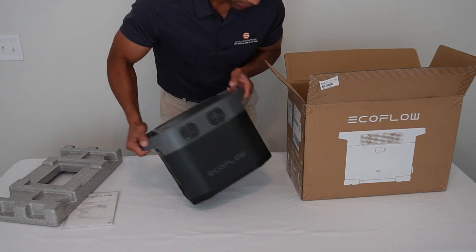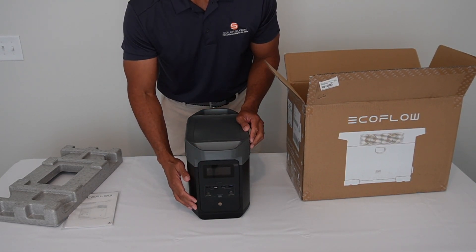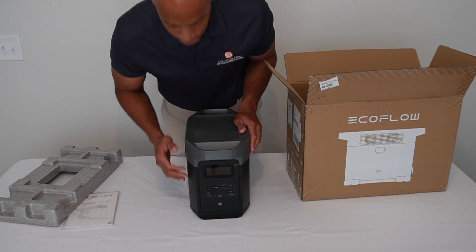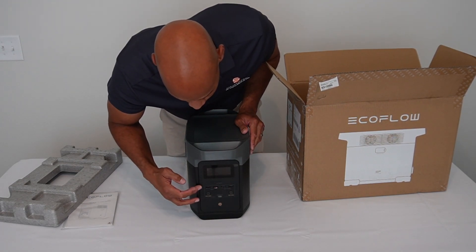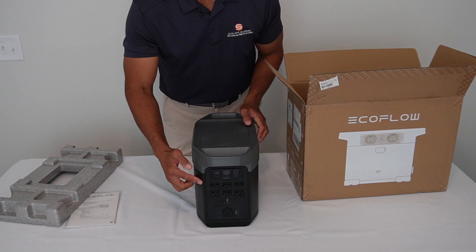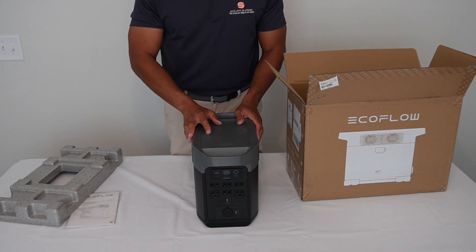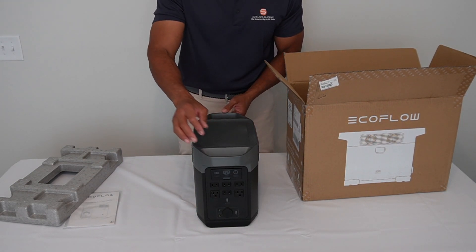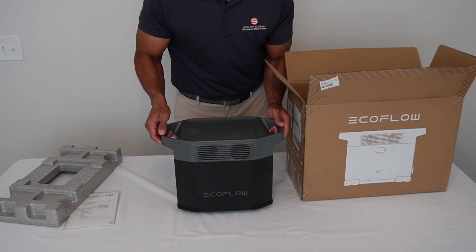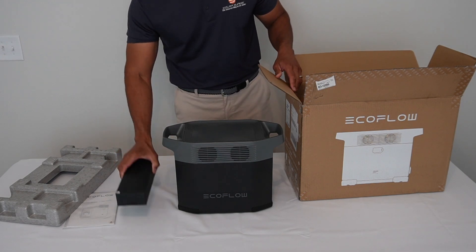You've got your two sides: your DC inputs and control panel on this side, as well as your DC outputs for USB and cell phone charging. Then you have your inverted AC output — outlets for your high-voltage appliances like refrigerators, freezers, water pumps, and so forth. That's the main unit, and then we have the box here which will most likely contain some accessories.